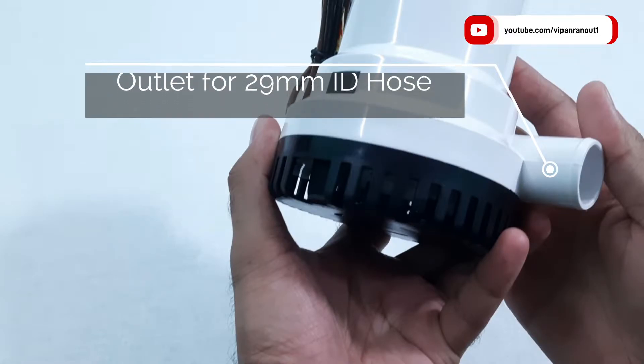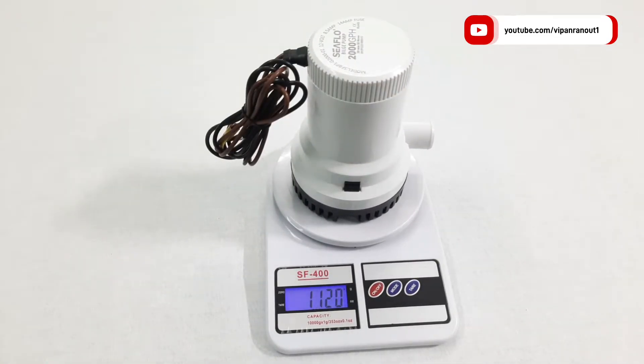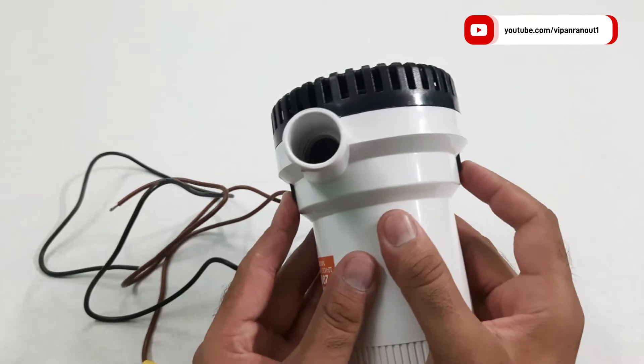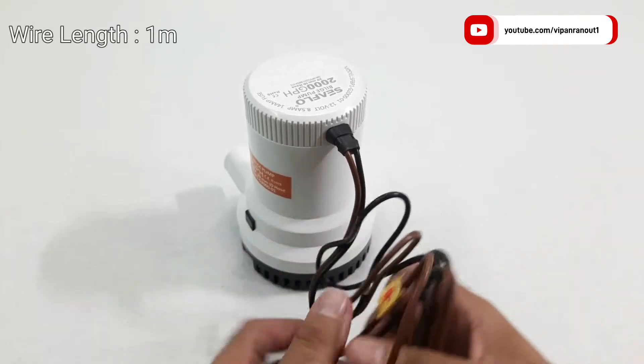The outlet of this pump is suitable to connect a hose with an inner diameter of 29 mm. For its given size, the pump feels quite heavy — on our scale it weighs around 1121 grams. Overall the quality of the pump looks good and the plastic used in the construction is also good. The plastic base is easily removable by hand, making it very easy to clean when needed.